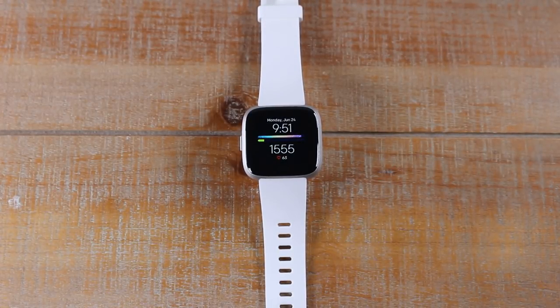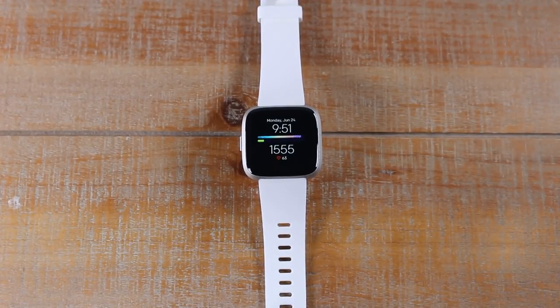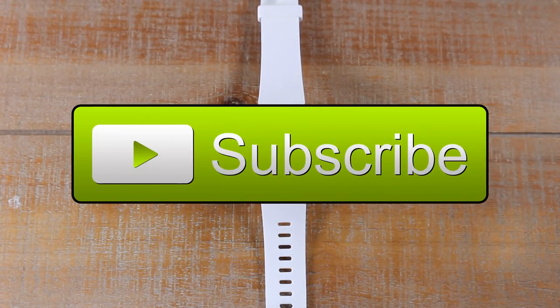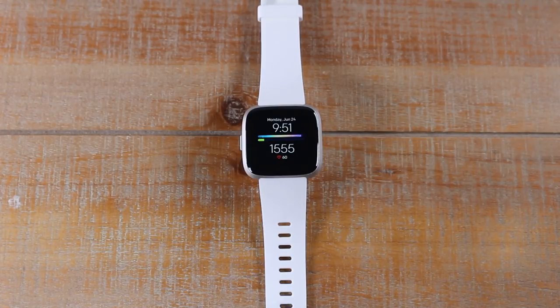In today's video, we're going over five reasons why you should buy the Fitbit Versa Lite. Hey guys, thanks for watching. If this is your first time checking out one of our videos, go ahead and hit that subscribe button down below and turn on post notifications so you can be alerted every time we post new videos. Let's jump right in to five reasons why you should buy the Fitbit Versa Lite.